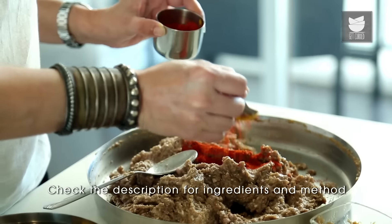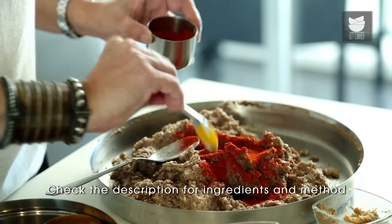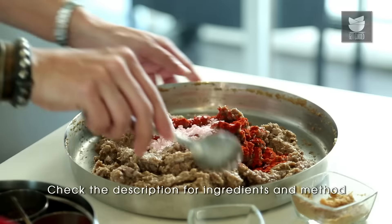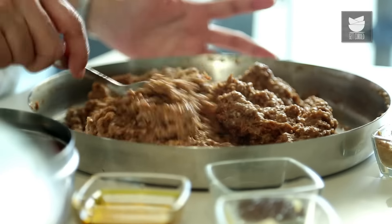I'm going to add a tbsp of Chilli Powder to this, and Salt. Mix this well again. Now we're going to cook this on a Dham. I'm going to cook this Kheema in a vessel which has got a heavy bottom and a lovely tight heavy lid.